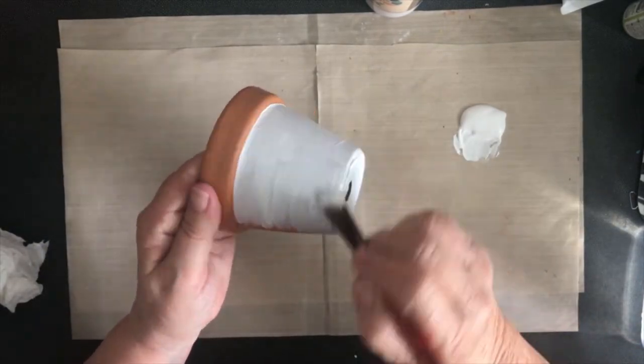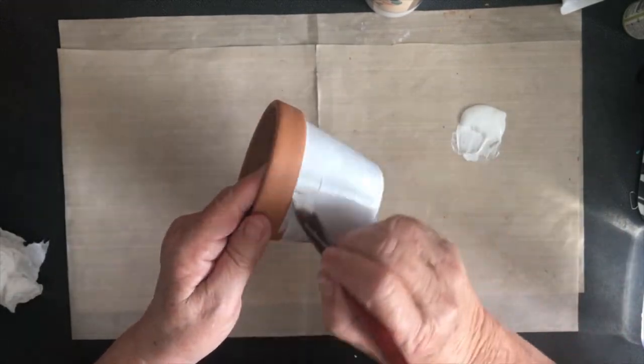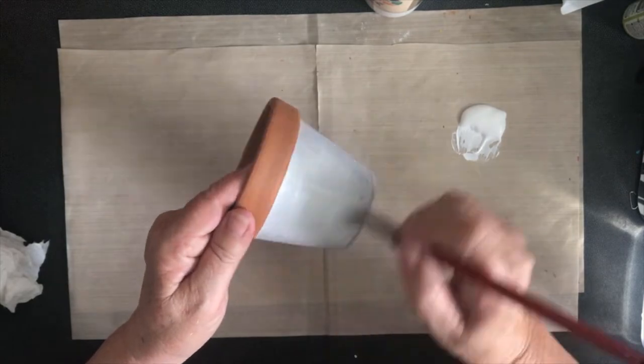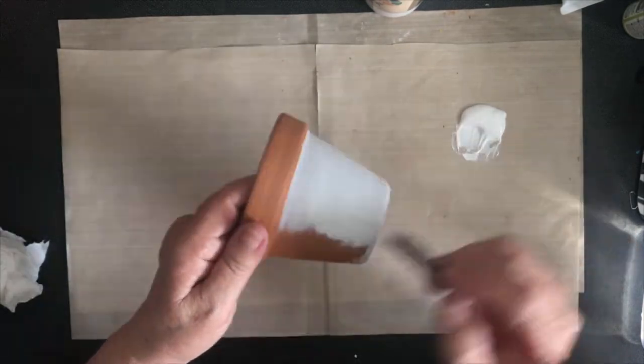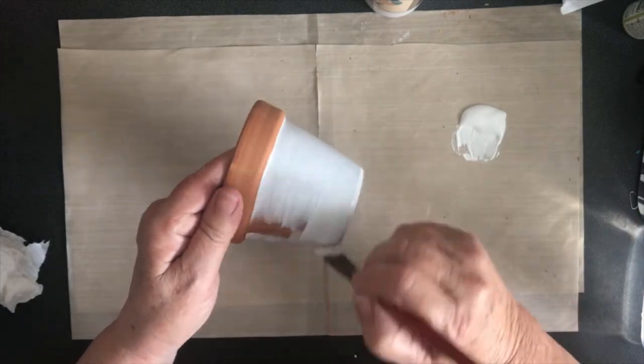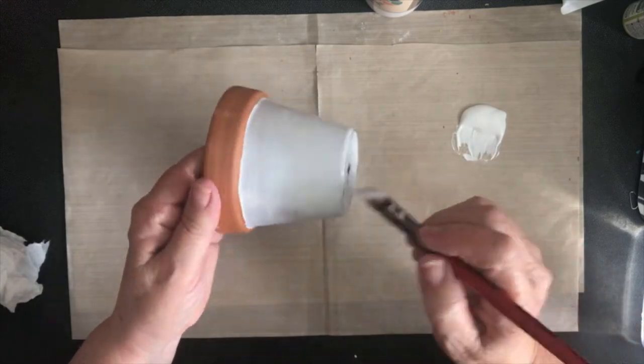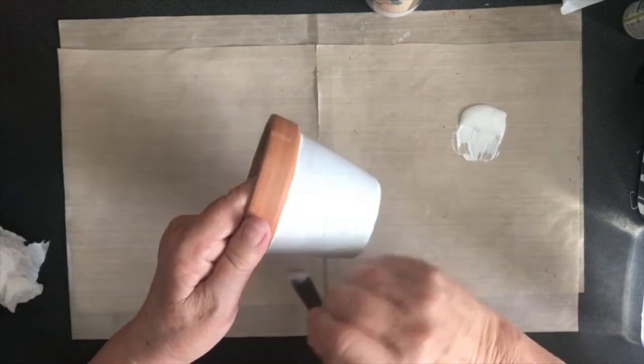If you're not into buying acrylic paints but you've got some leftover house paint — especially an outdoor paint in white — there's no reason why you can't use that. If you're going to use this indoors, an indoor paint works too. It doesn't have to be specifically what I'm using.